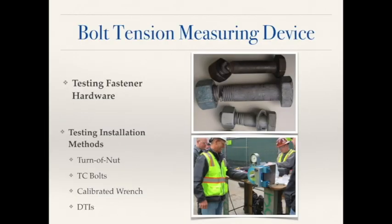Testing both together — meaning testing the integrity of the bolt and testing the method in which you're installing the bolt — is called pre-installation verification, or PIV testing.